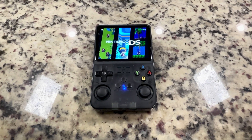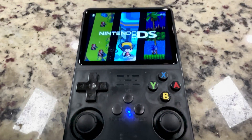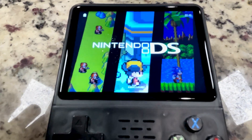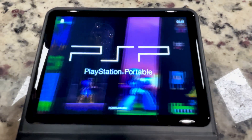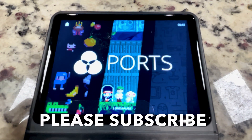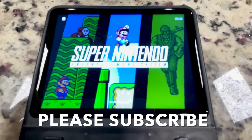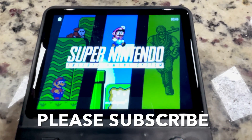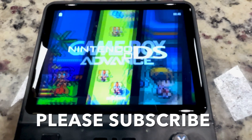I just installed the latest version of Arc OS on the R36 clone, and in this video I'll walk you through the simple step-by-step tutorial. Before we get started, I'd really appreciate it if you hit that subscribe button — it means a lot to me and shows that these videos are making a difference, which is my biggest motivation to keep creating more for you. My name is Frank, and this is my channel, 16 Bits or Higher.